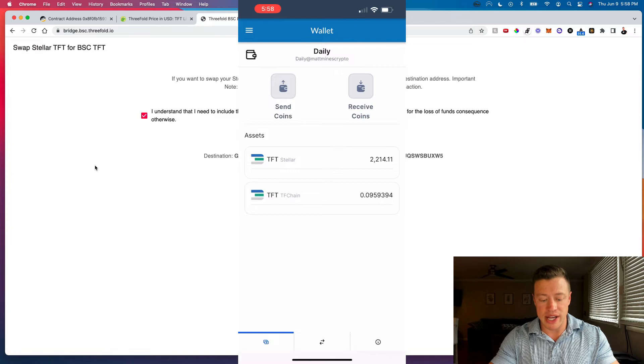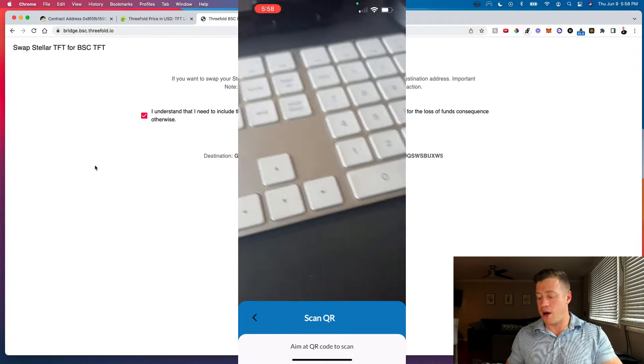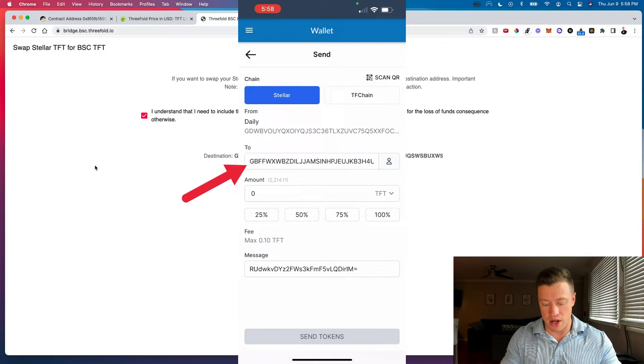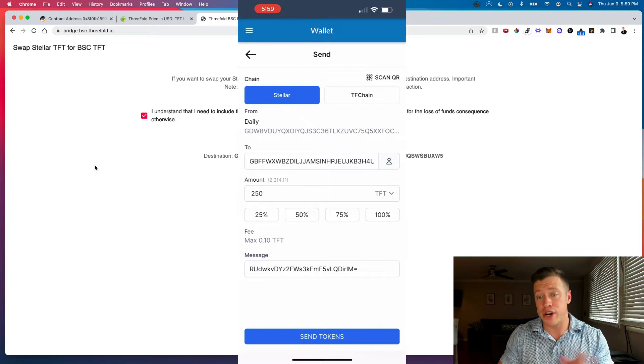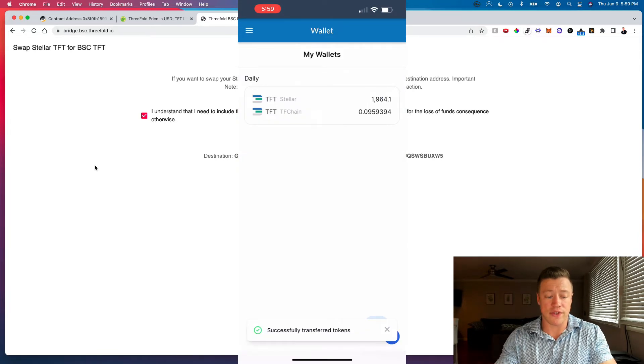Back in the ThreeFold Connect wallet, hit Send Coins and then tap the Scan QR Code button at the top. It'll bring up the camera — scan the QR code on the bridge page and you'll see the destination wallet address populate. Select the amount you want to transfer; I'm sending 250 TFT tokens. Note there's a 50 TFT fee to transfer. Hit Send and confirm.